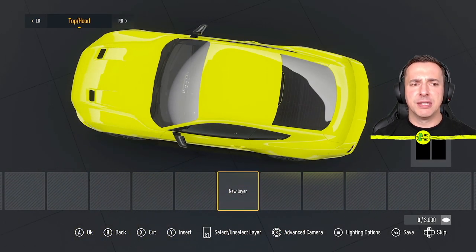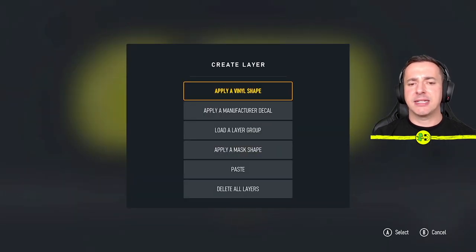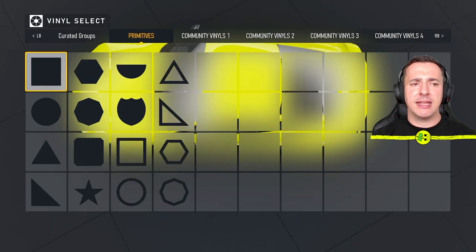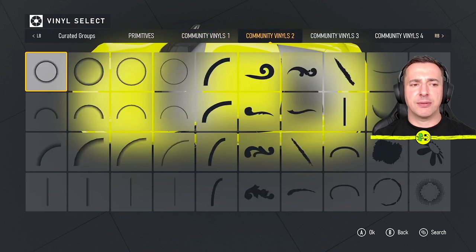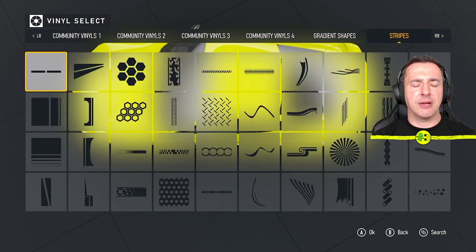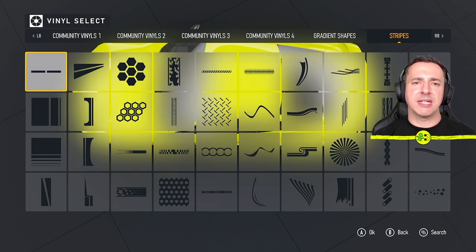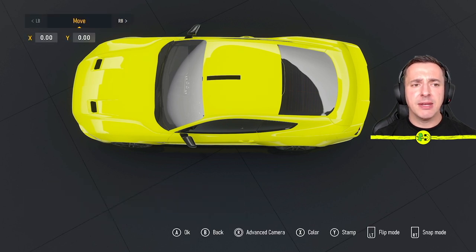I'm going to look at the top of the hood first — in this car design those two areas are linked. I hit A to select, then to add something I go to New Layer (hit A) and it asks: apply a vinyl shape, load a layer group, or a mask shape? We're going to go with a vinyl shape. Here you have access to loads of these — basic shapes or community vinyls. The one I used for this design is a racing stripe. I'll pick that, go okay, then choose black for the color.